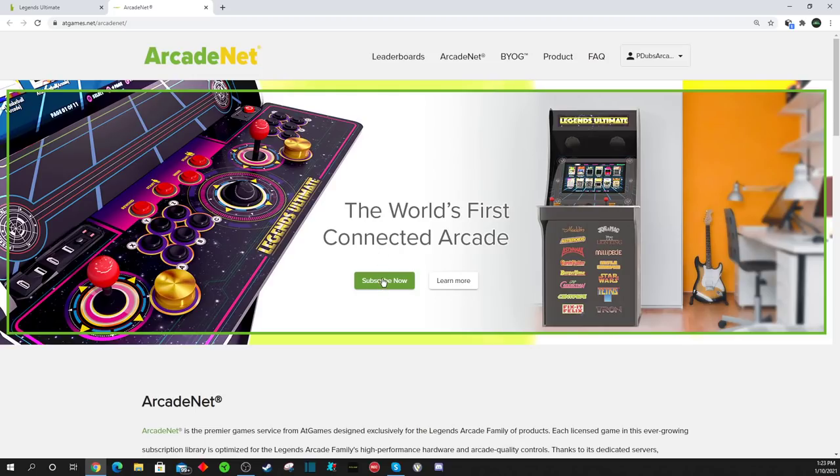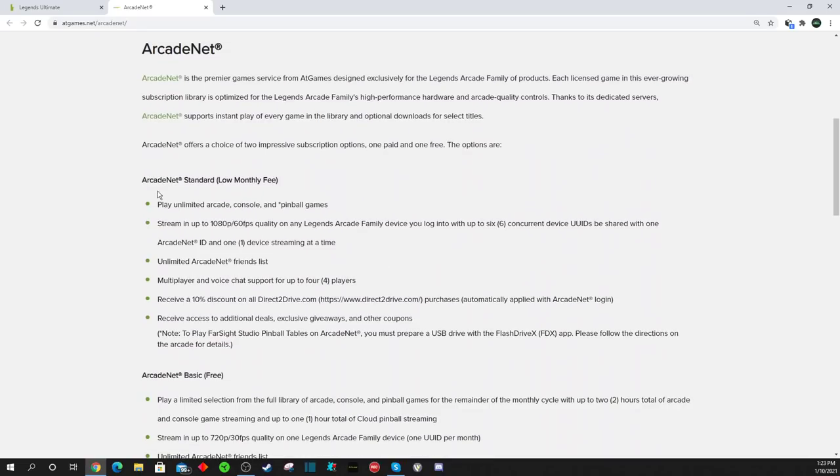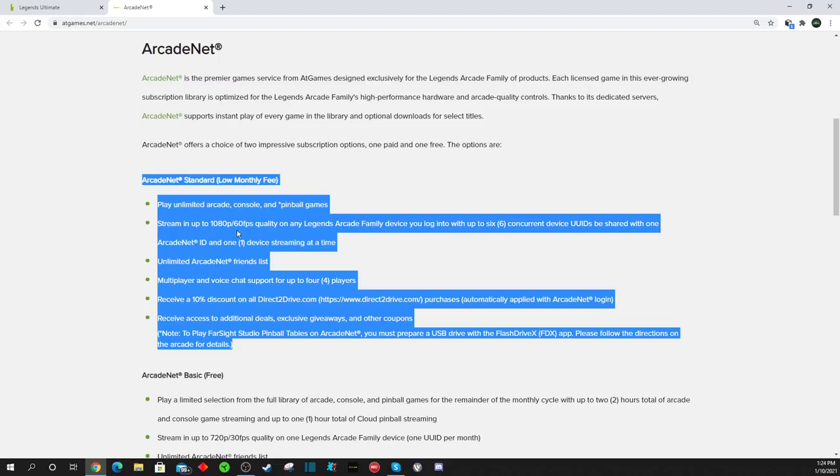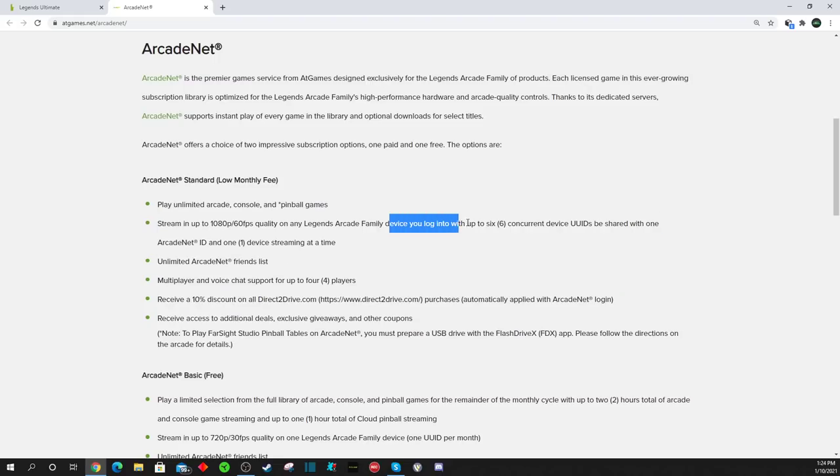But don't be so hasty to hit this button. Make sure you go down and take a look at your options. They have the standard plan, which includes 1080p, 60 frames per second streaming. You can log in up to six devices under the same ArcadeNet ID — so if you own a Gamer Mini, a Legends Pinball Machine, a Gamer Pro, a Legends 1.1 cabinet, a Gamer, a Legends Core, Legends Connect — pretty much the entire AtGames lineup under a single ArcadeNet ID, and only pay a monthly fee.